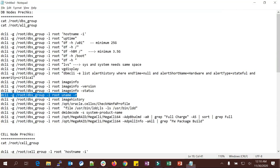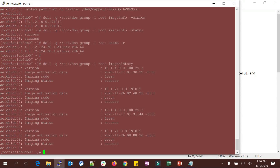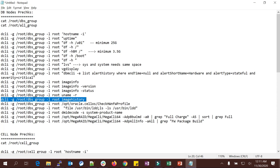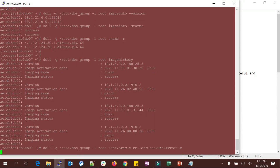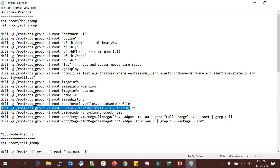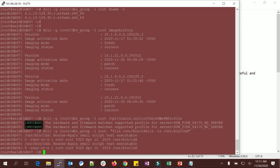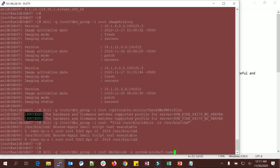You can see the kernel version using 'uname -r'. Image history lists all past history — how many times you patched, starting from 18.1.4 up to 18.1.21. Hardware firmware check is very important — it should be 'success'. If there are any failures or warnings you have to fix them first. You can see 'success' on both nodes. Also check that '/usr/bin/ldd' is executable.